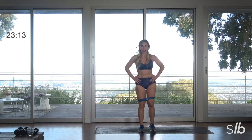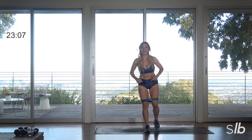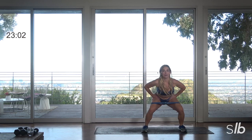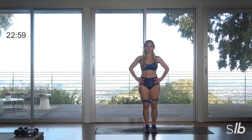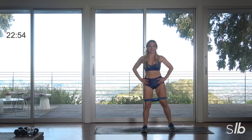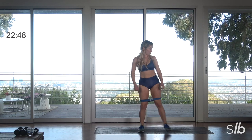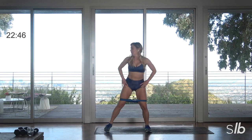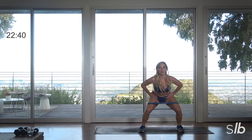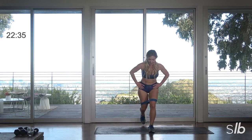Step it back, step it back. This workout is going to feel lower body heavy to you — it's not, okay? It's core. We're going to work everything, just keep that in mind. Here's that squat — right, center, left. Last three, awesome, final two and two, ready. Here's that last one, back and back.